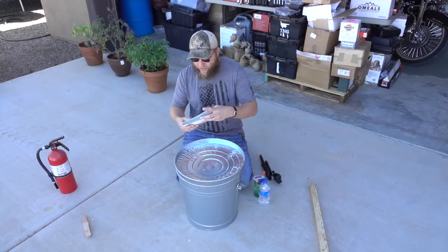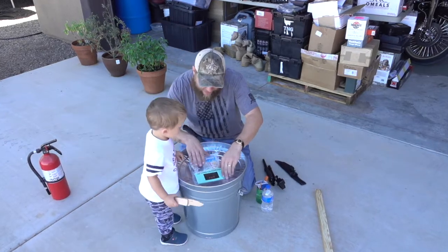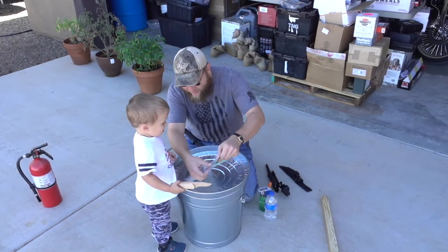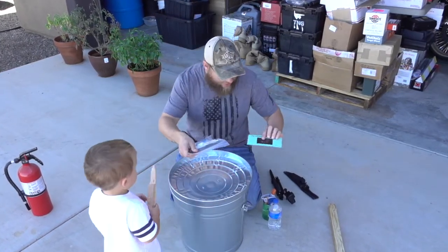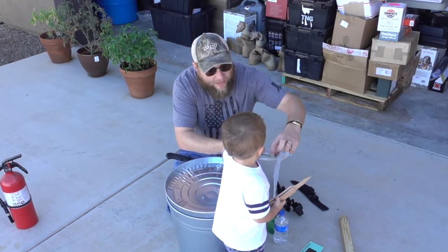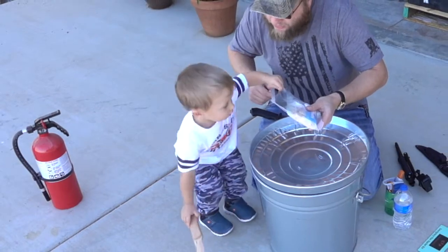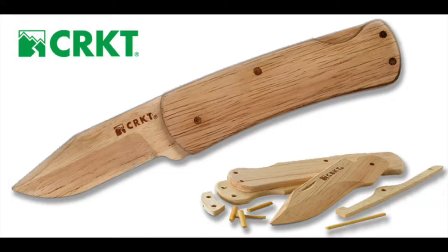Let's get the fire starter kit open. So basically what we've got going on here is this kit — everything within it is flammable. Knox, do you want to try opening it? Cut this off right here. Good job. Now, by the way, this is a CRKT Nathan's knife, which is a little wooden trainer knife — really cool. We'll set the knife down so it's safe and let's take the stuff out.